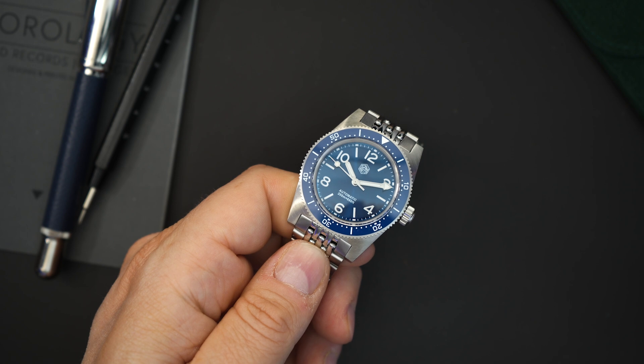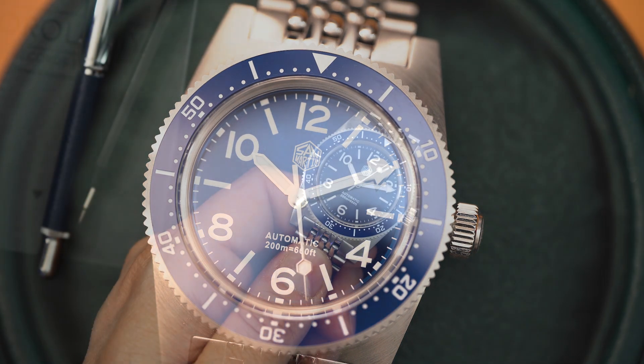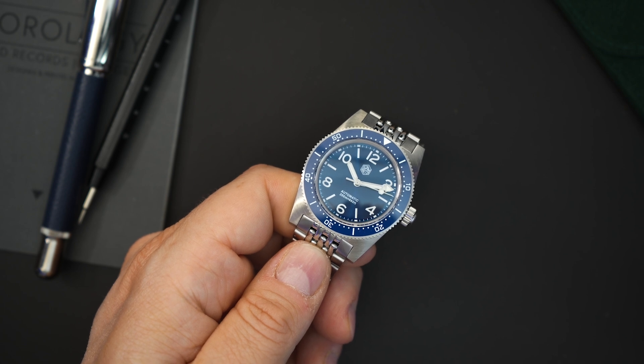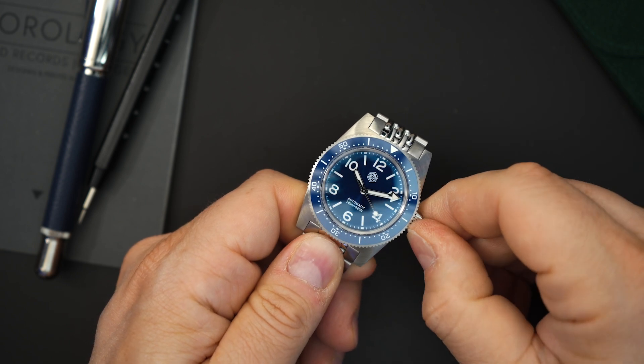You can get this watch with an SW200, and I think they charge about an extra $100 — it's around $418 for that version. Considering that, it's actually not a bad price either, but I would definitely go with the PT5000 route. I've only heard very good things about that movement, and I've owned a number of watches with it and never experienced any problems, so definitely something to consider.